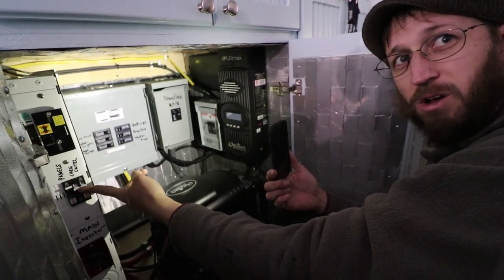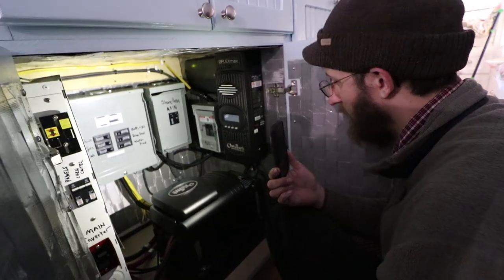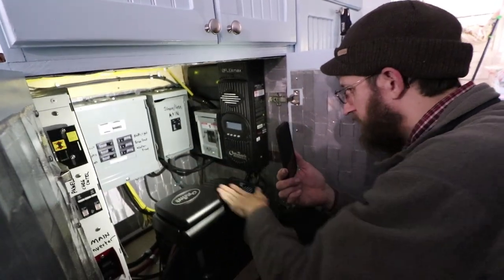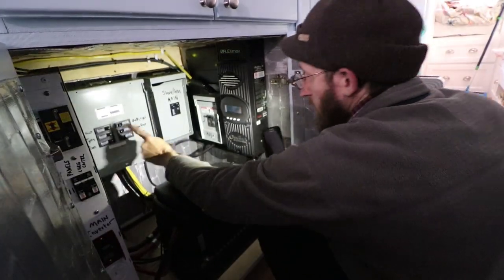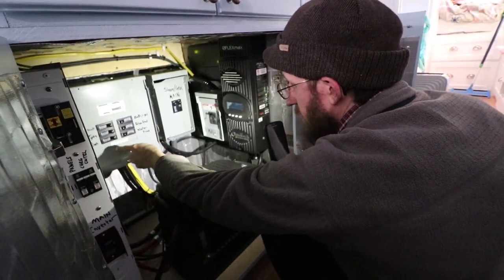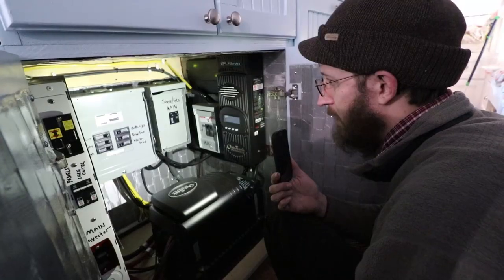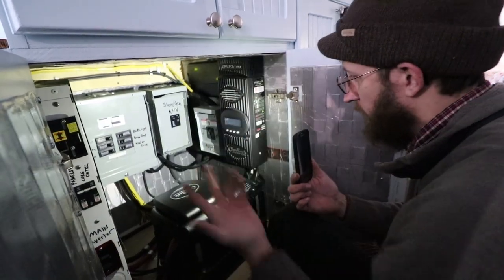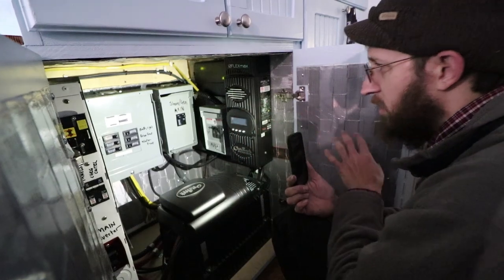Earlier when I came in here this was off — I don't know why, that might've been an accident. Your batteries feed into your inverter charger, which then directly feeds your main circuit panel. The little remote on the wall up there is your brain — it gives you information about all the components of the system. So that's the solar and alternator side of things.